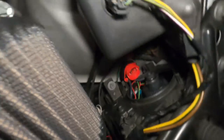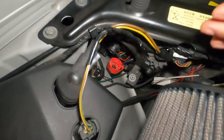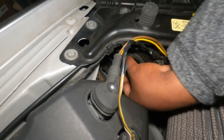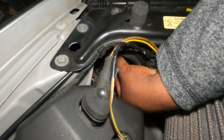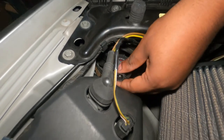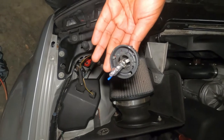Now the bulb itself is a little more complicated to remove. You have to turn this counterclockwise — as you can see — and then that will just come off in one piece. Make sure you do not touch the bulb. That's how it looks when you remove it.